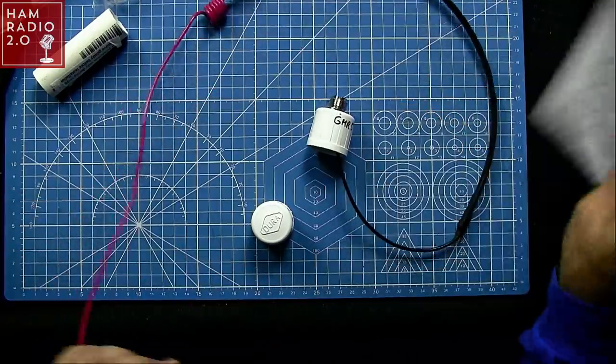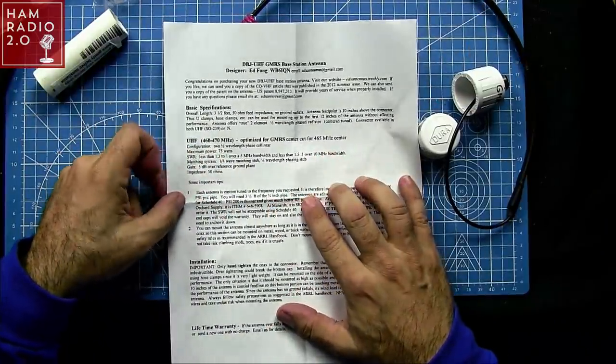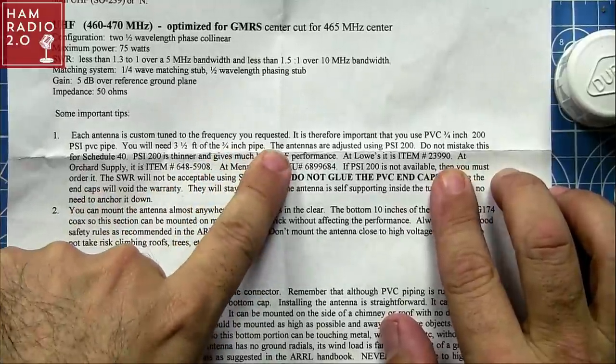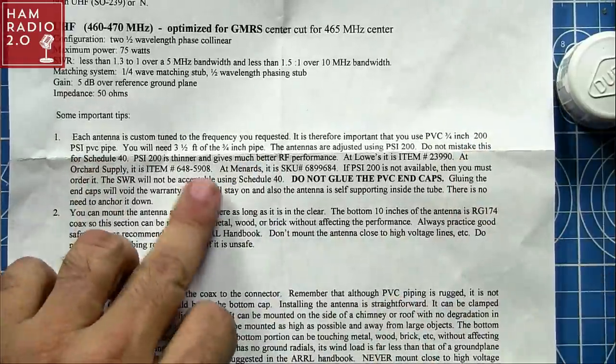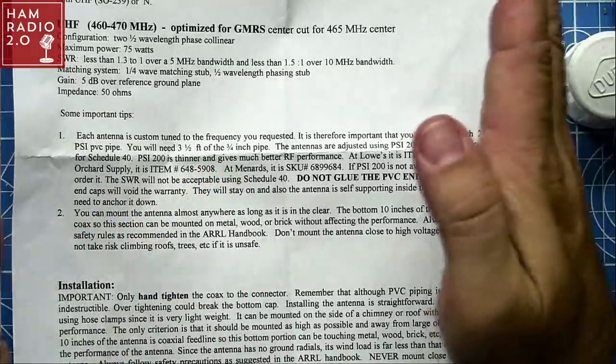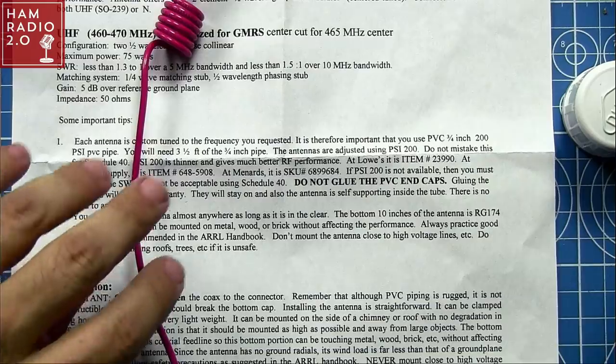This entire piece will go inside of a PVC pipe — a specific PVC pipe that you can buy at most Lowe's and Home Depot or True Value hardware. Each antenna is custom tuned to the frequency you requested. It is therefore important that you use the 3/4 inch 200 PSI PVC pipe. You will need three and a half feet of the 3/4 inch pipe. The dual-band one I have is about four to four and a half feet, the 220 is about four feet, and the tri-band is actually about five and a half to almost six feet.